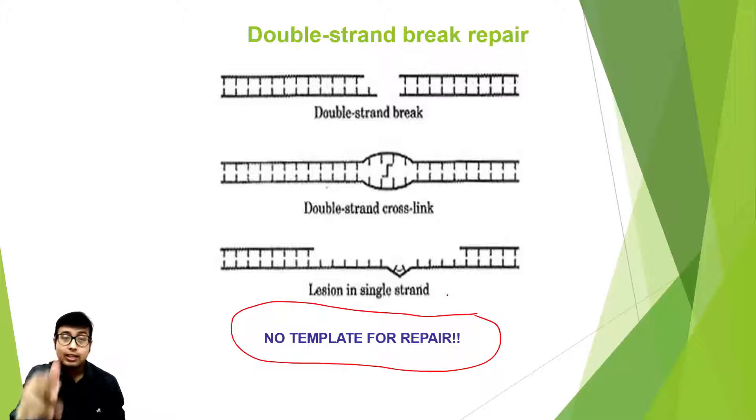In a single-strand break repair, DNA polymerase finds the complementary strand as a template and synthesizes new DNA. But is there actually no template for double-stranded break repair? There is — there may not be a complementary strand in the same DNA, but there is a sister chromosome. We already have a set of duplicate chromosomes in our genome. This homologous repair mechanism actually uses the sister chromatid as a template for repair.